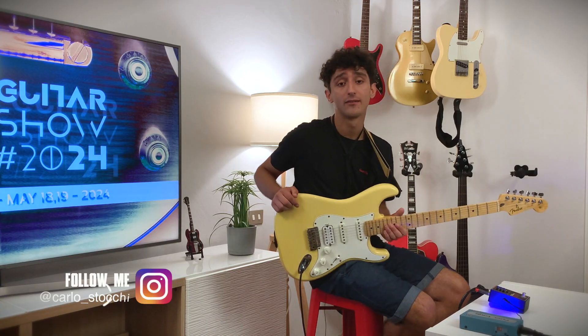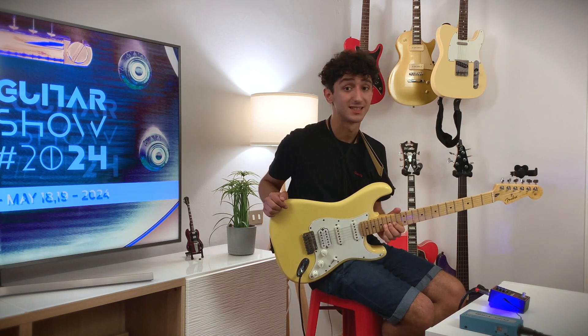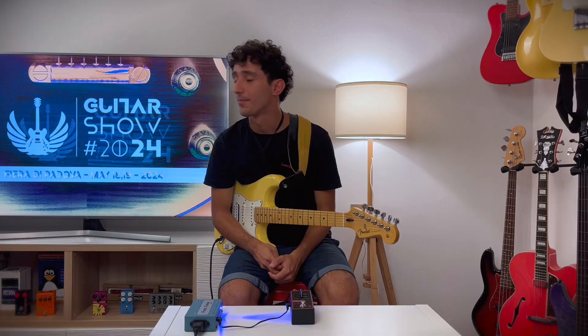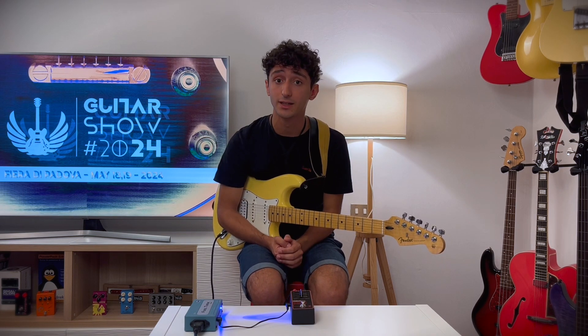Founded in 2011 in Oklahoma City, Walross Audio is a company that builds bass and guitar pedals designed to meet the needs of the most demanding guitar and bass players. Walross Audio products are especially valued for their build quality, versatile functions, and attractive aesthetics.